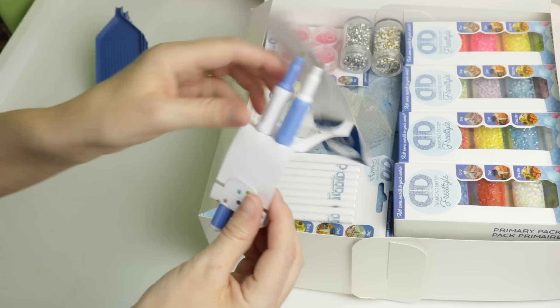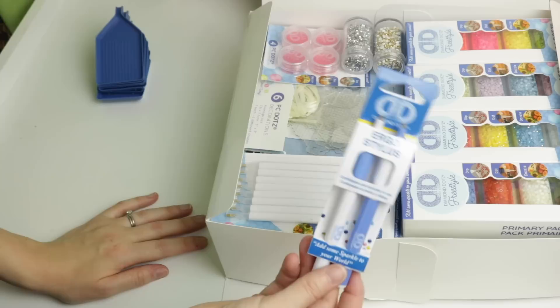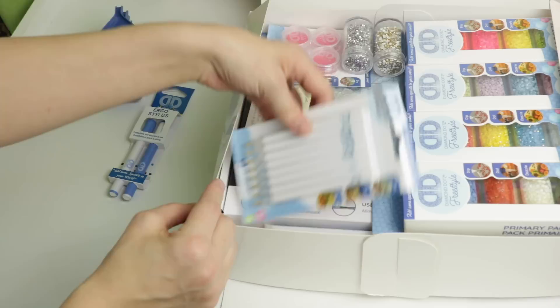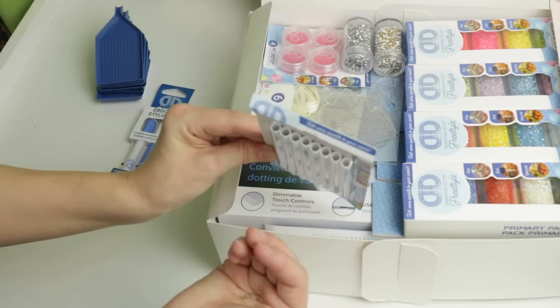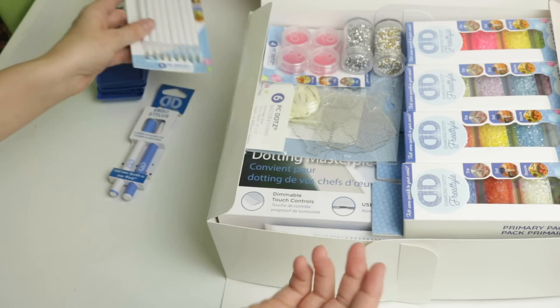We have an ergo stylus - these are going to be single placers. We have two different types and they have little grippies on them - it's built-in grippies with little diamonds on the end. I am constantly on the search for the perfect diamond painting pen. I've also got what looks like many more single placer pens - and they're open in the back so you can stick multi-placers in if you have extras from previous kits.